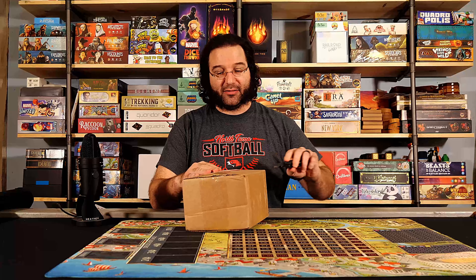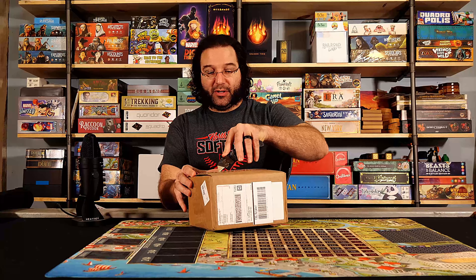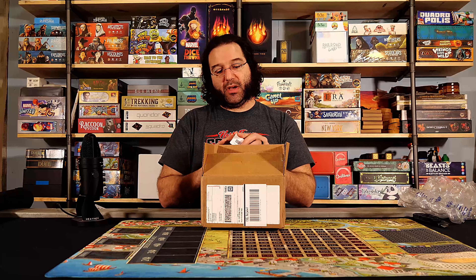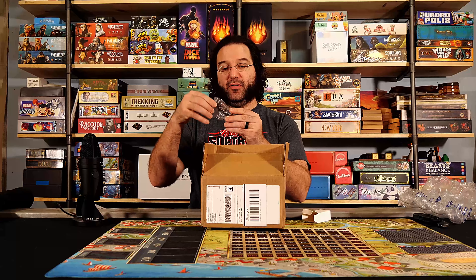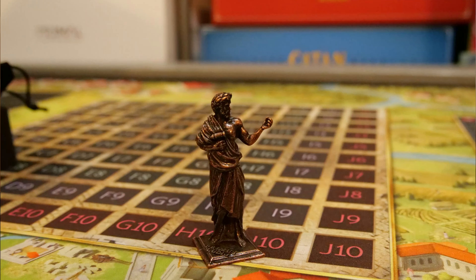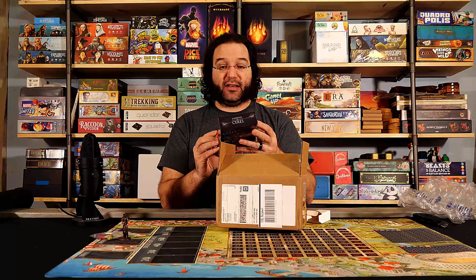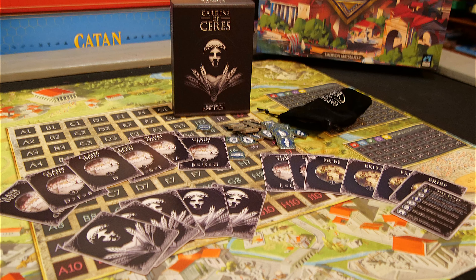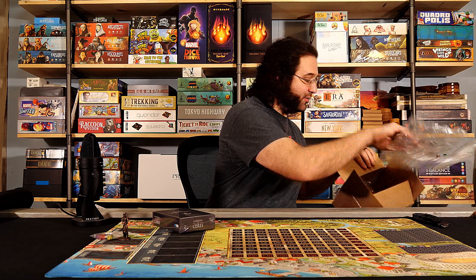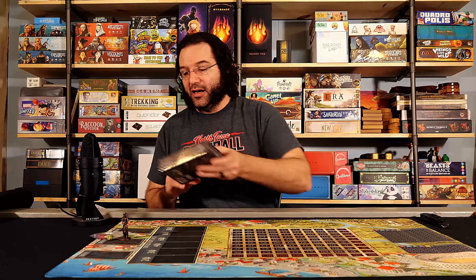We're just going to leave the playmat right here on top, then pull out this box which has some of the little extras. Safety first — don't want to poke a hole in anything. So first I have the metal first player statue — a little excessive, it has a box and a plastic baggie — a metal, wonderful, heavyweight statue. Then I have the point scoring markers that are stackable, and then I have the Garden of Cersei, a new solo game mode featuring a smart opponent that adapts to counter your moves, designed by award-winning David Torsi.